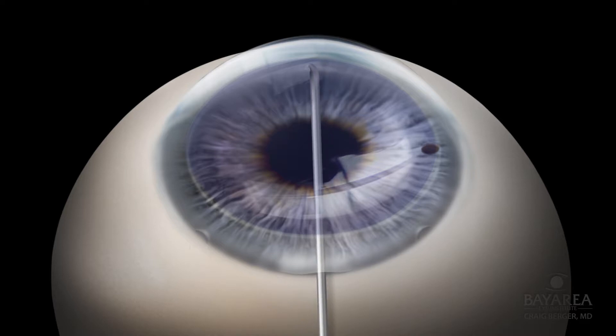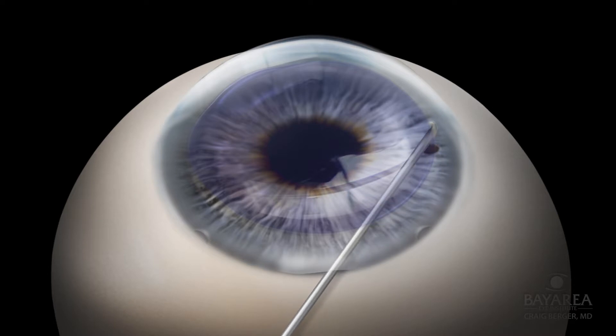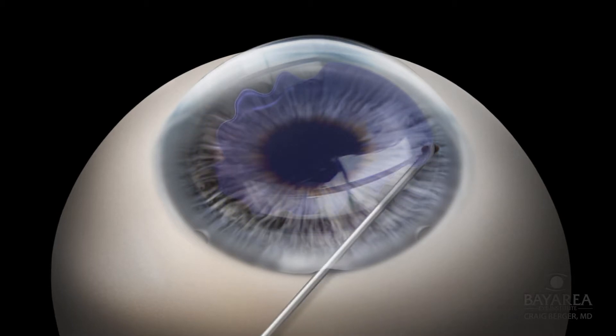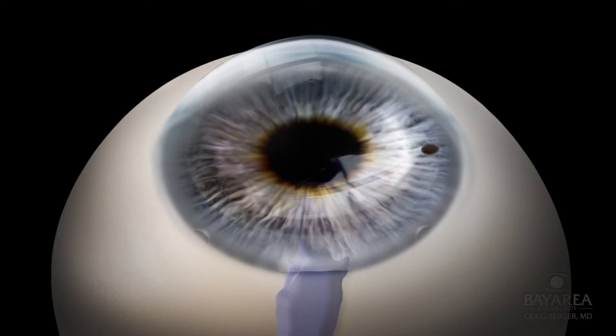Descemet's membrane is scored using the previously placed 8.75 millimeter outline on the cornea using a specially designed reverse Szynski hook. Descemet's membrane — the diseased inner layer measuring only 8 to 10 microns in thickness — is then stripped from the inner cornea using either a reverse Szynski hook or a 45-degree stripper instrument. The membrane is then removed from the eye through the keratome wound.